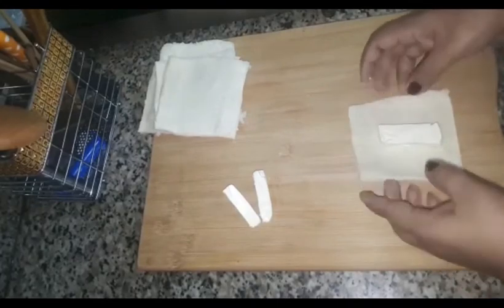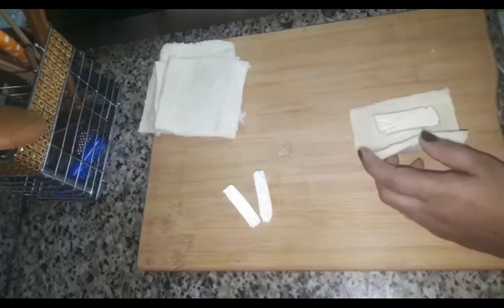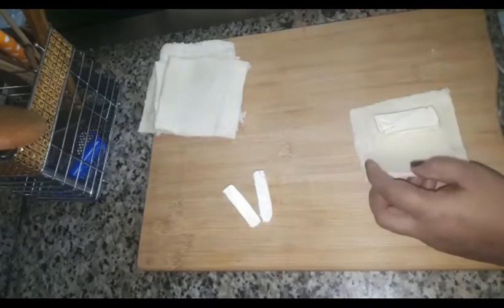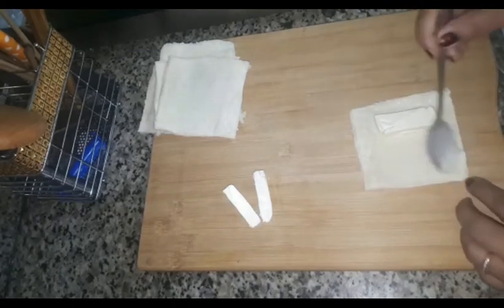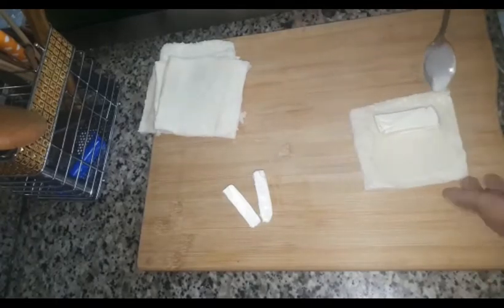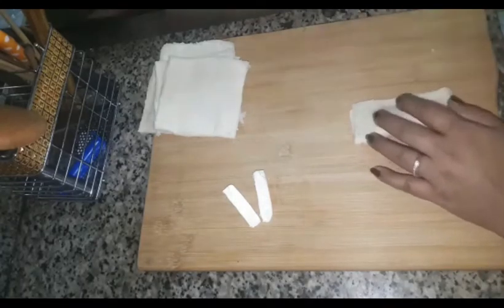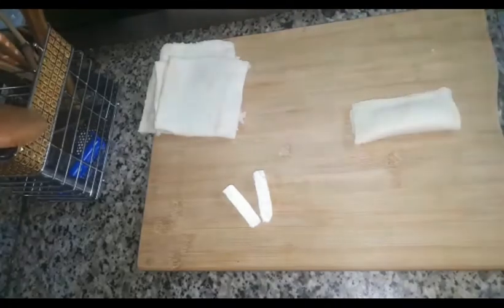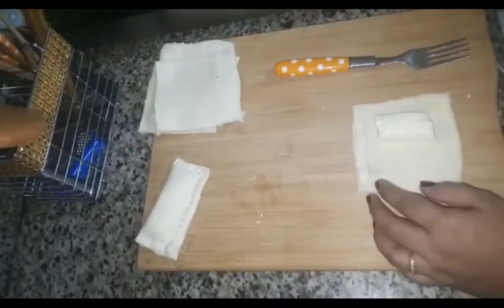I will cut the two sides in a rectangle shape. Then I will cut the two sides in a rectangle shape. Then I will cut it on four sides. This is one of the two sides. I will put the fork in the side.